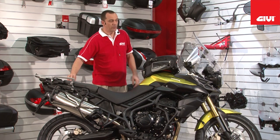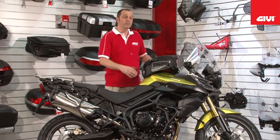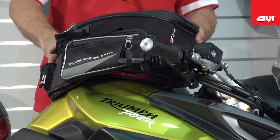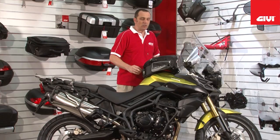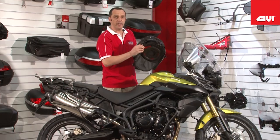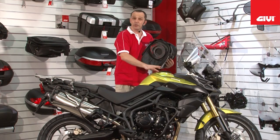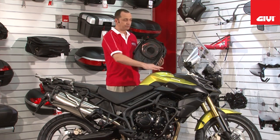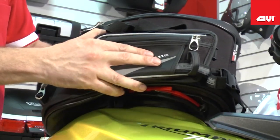Moving forward on the Tiger, we come now to the new tank lock system. The tank lock bag, as shown, is the brand new T491. The tank lock system has a quick release mechanism on the tank bag itself, and is secured to the tank filler with the aid of the BF series ring.